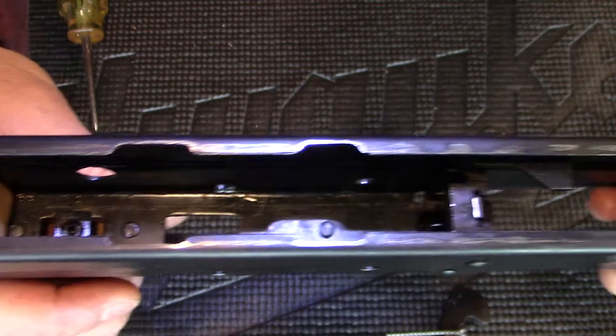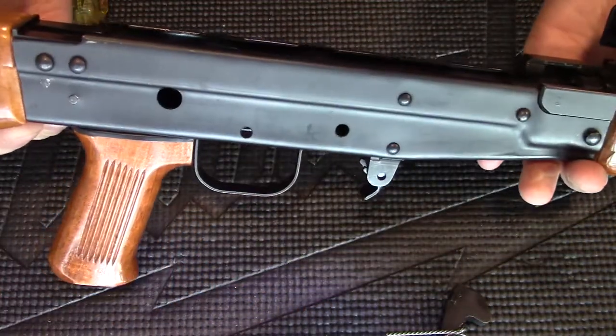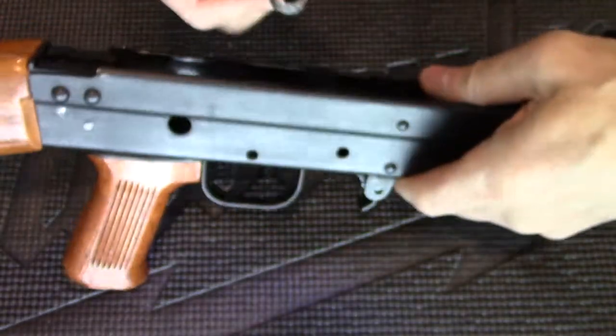This is what the inside looks like without the trigger mechanism. To reassemble, I put the hammer in first.